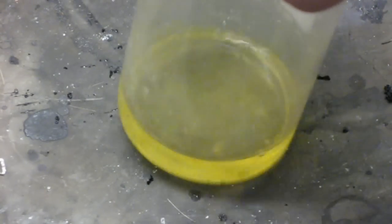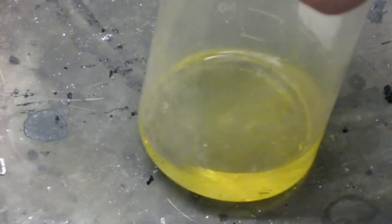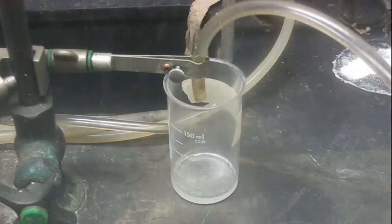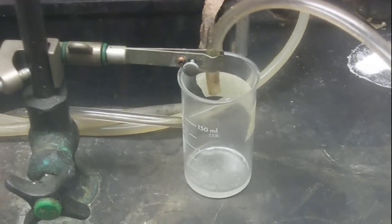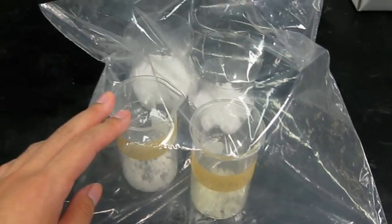Now another point. You might run into a situation where the solution doesn't crystallize even after a couple of weeks. Similar to hot ice you need to initiate it. The best way I found was to simply connect an air hose or a strong fan and blow air into the mixture, accelerating drying and initiating crystallization. Once it's initiated, put it into the desiccator bag for complete drying.